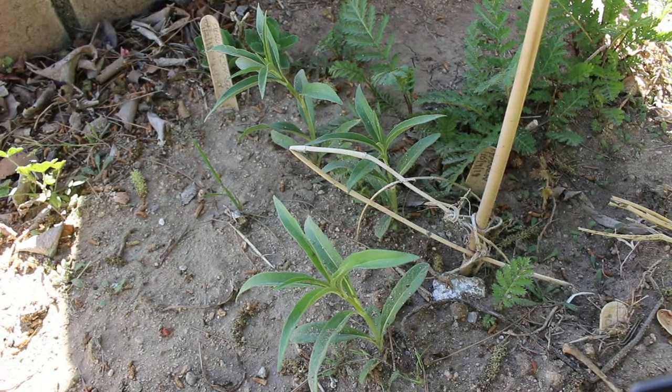Hey flower folks, welcome to Share Inspirations. In today's video we're going to be talking about a drought tolerant, sun loving perennial called Maximilian sunflowers that makes a wonderful cut flower.